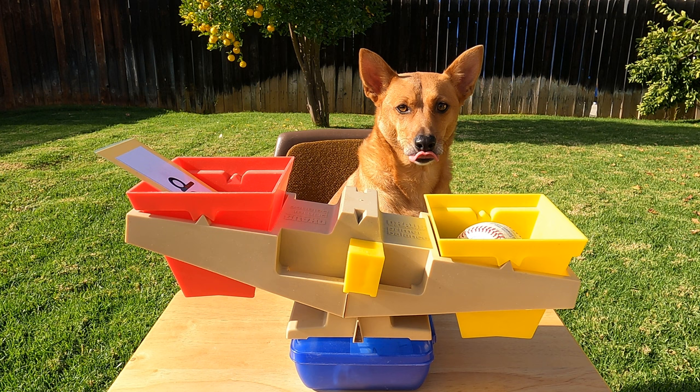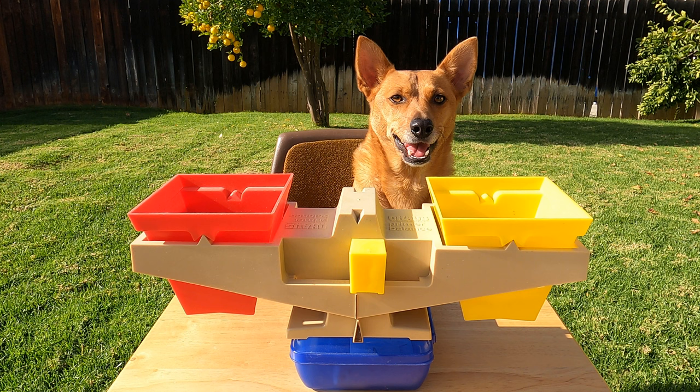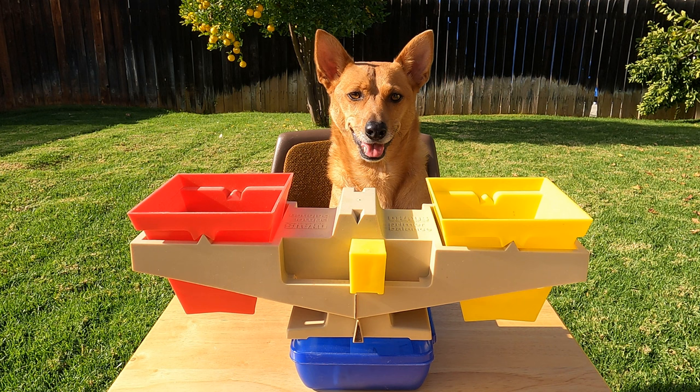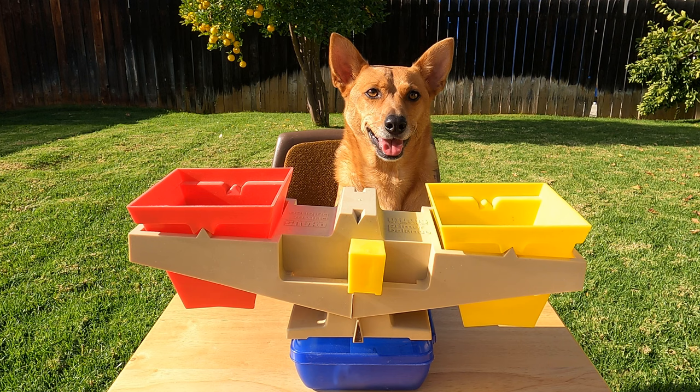Oh hey, you're back! What did you bring? Did you ask Axel if you could have his mouse toy? All right, so Ginger brought Axel's mouse toy and one of our big glue sticks. All right scholars, which item do you think will be heavier? All right, let's see if you're right.